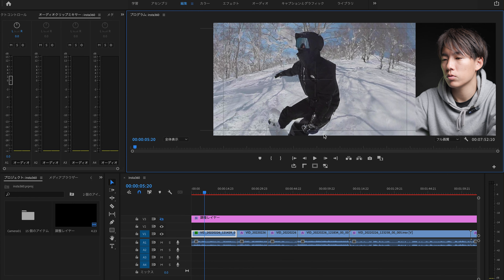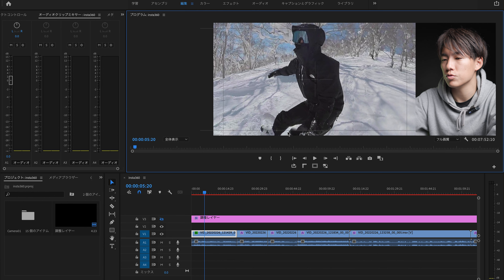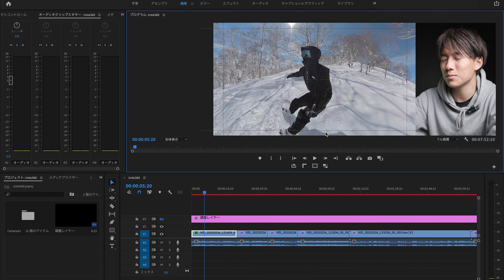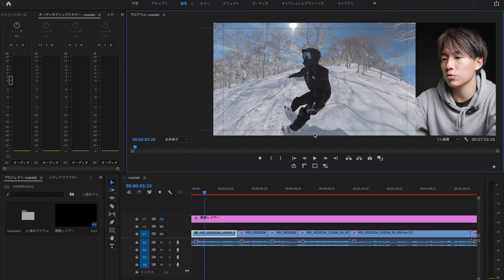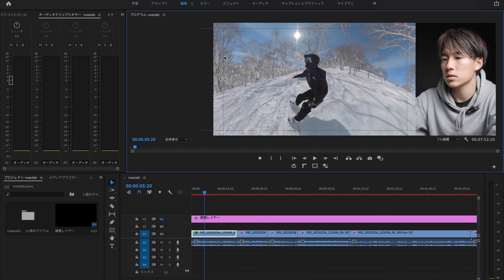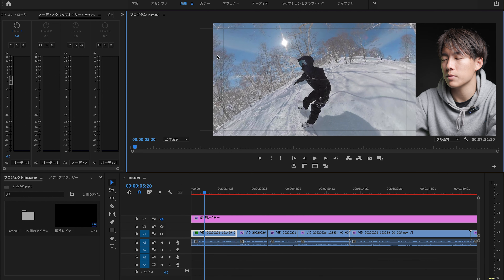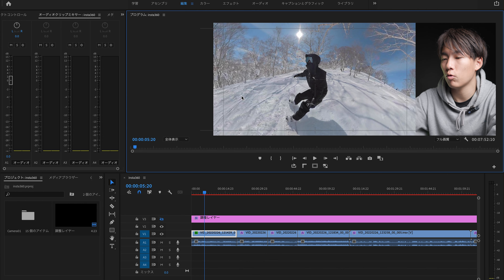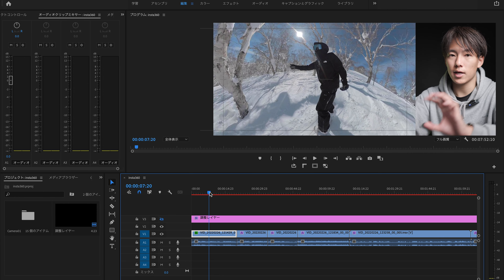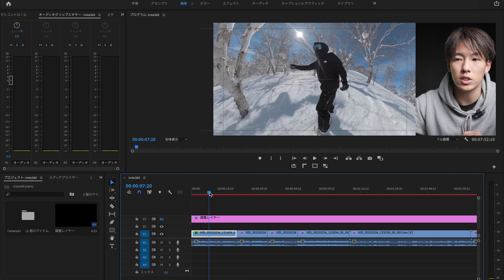これ結構海外のクリエイターとかも使っていて面白いんですよね。僕がこの360度動画があまり好きではなかった理由は、一つは編集が結構めんどくさいということ、あとは表現としてあまり好きではなかったということです。ここに関しては大反省していて、めちゃめちゃ360度は面白いと思いました。僕が嫌いな表現って球体になるやつで、僕は基本的にリアルが好きで体験を思い出に残すことに価値を感じるから、非現実すぎるのがあまり好きじゃないんですよね。なので360度動画ってそういう印象があったんですが、広角具合って自分で調整できるんですよね。